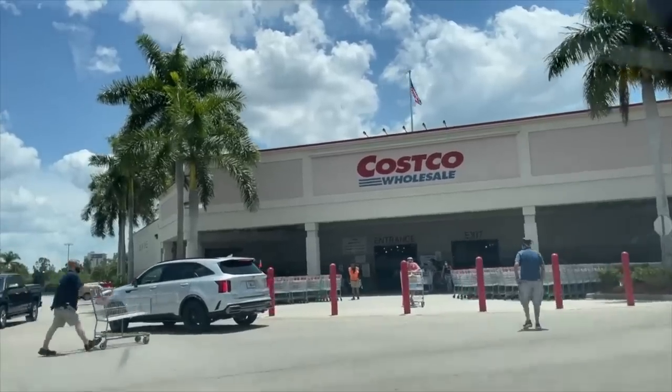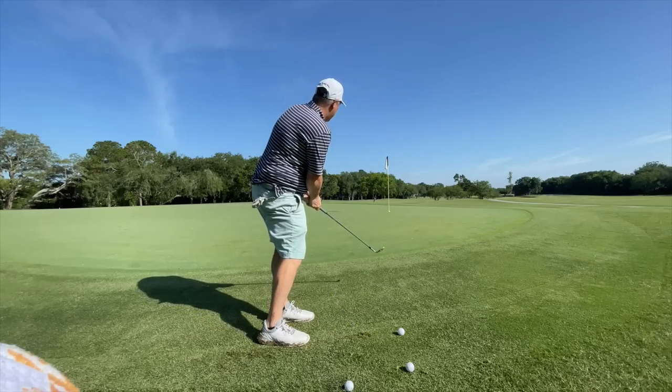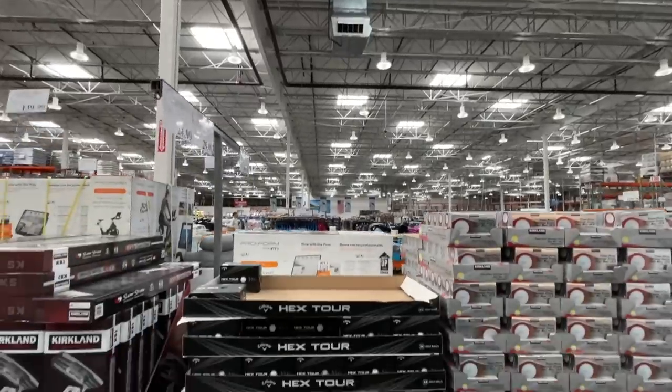Hey golf people, it seems there is a new golf ball at Costco and I wanted to try this thing out so I've taken it on course here. I'm going to walk you through how it performs and whether it's worth your money. So many golfers really aren't at the level where they should be spending $50 or $60 a dozen on balls. The gap between a good ball and a great ball these days has really narrowed significantly, and this ball might just be one of them.